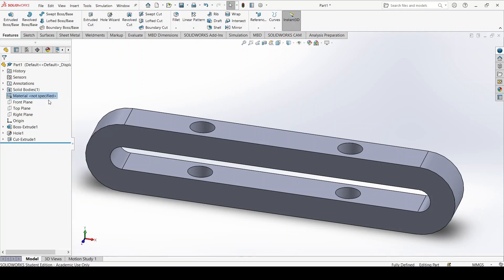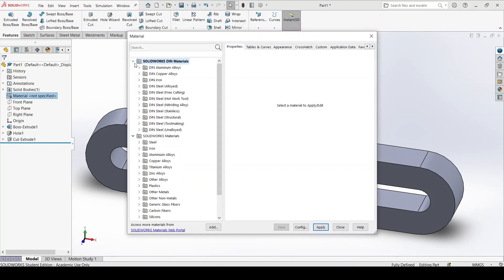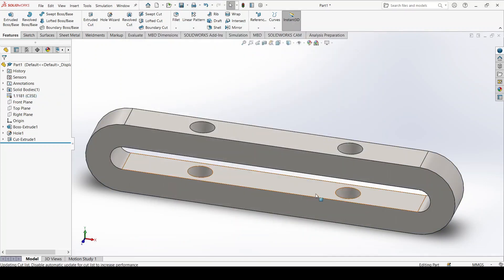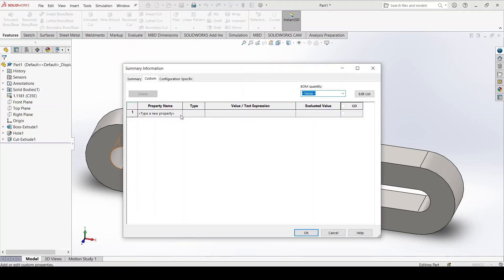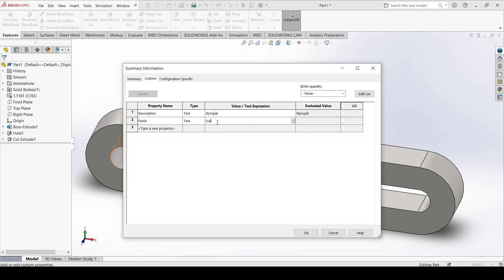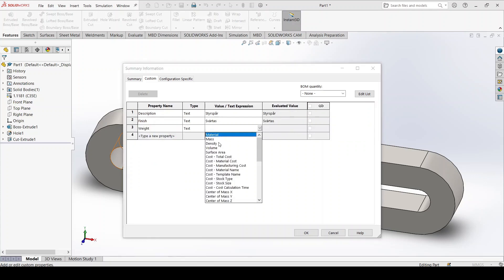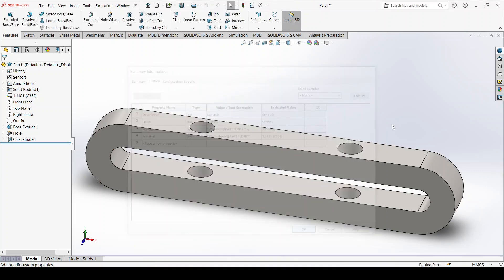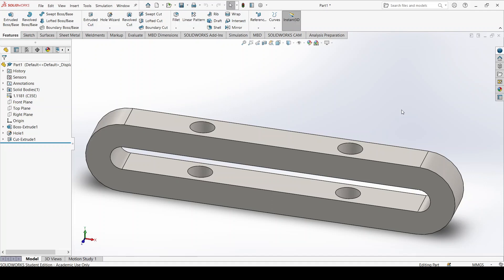Now we need to add the description and material. Right-click and edit material — this is an alloyed steel, specifically C35E. Click Apply. Then in File Properties, add the description. The finish should be blackened. For the weight, we connect it to the mass property and add 'g' for grams. Finally, we insert the material, connecting it as well. Our part is finished — don't forget to save.